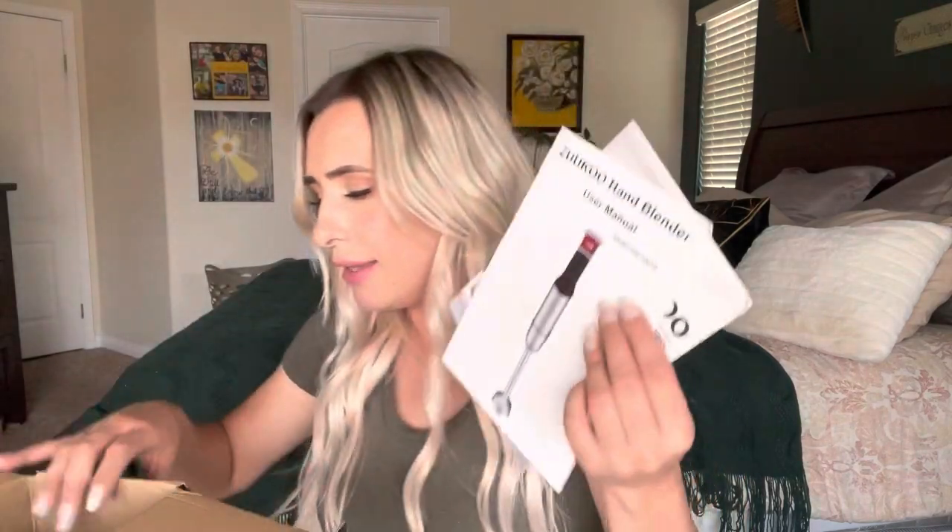And then it comes with a little chopper for dicing onions and tomatoes — you can make some really good salsa with this. I actually need a bigger one to make salsa because my family drinks salsa. It's facts — we drink salsa and it has to be super spicy. And then it comes with instructions, which is pretty easy because you really don't need them.